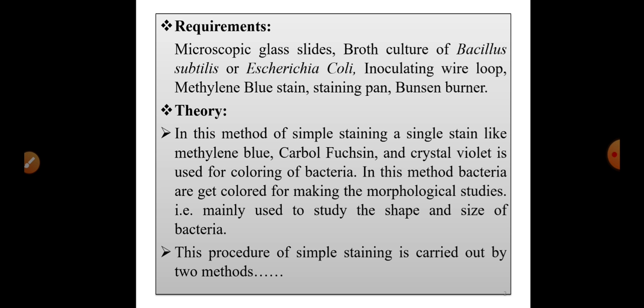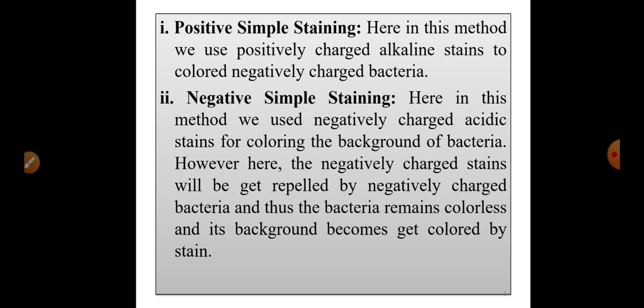We color the bacteria with the intention of studying the morphology of bacteria — that is, to study the shape and size of bacteria. This method of simple staining is carried out by two methods: one is positive simple staining and the other is negative simple staining.